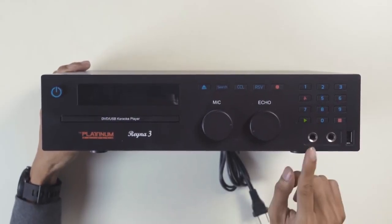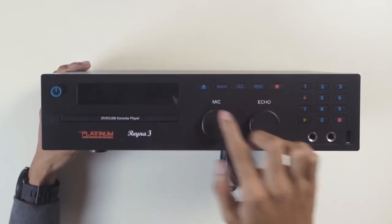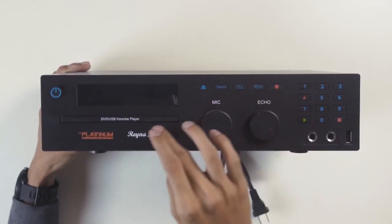We also have dedicated knobs for mic volume and echo control, so you can get just the right effect you want. There's also a numeric keypad and playback controls, in case you don't have the remote handy.